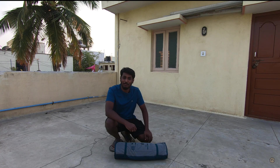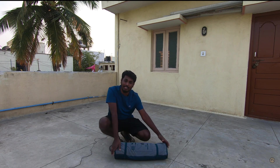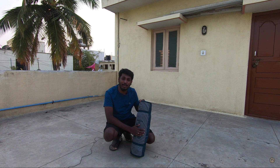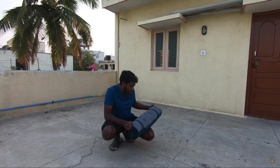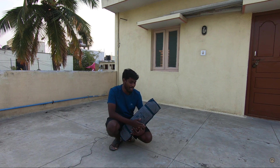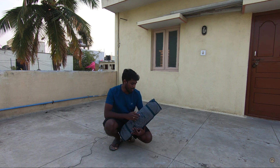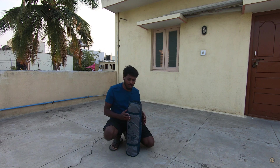Hi guys, welcome back to my channel. In this video we are going to see how to set up a tent. This tent is by Quechua, made by Decathlon — it's a 3-person tent. We'll show you how to set this up. It's pretty simple and one person can do it very easily.